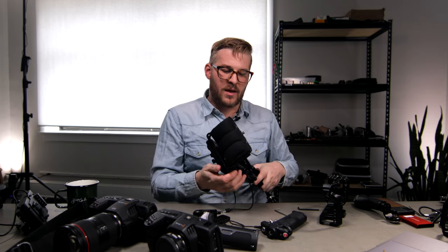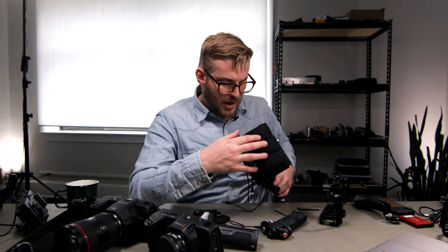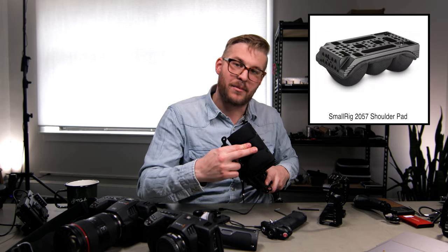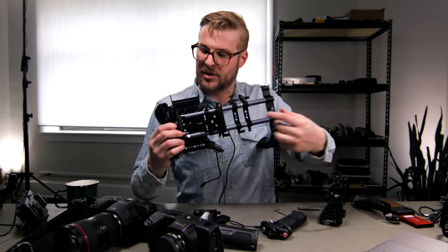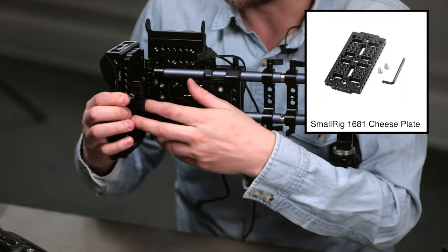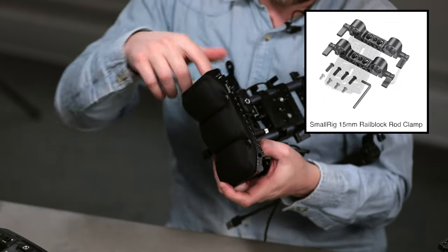The next thing we looked at: I remember watching Henry use a rig he had and he had this pad against his chest, and I was like, that is such a smart idea. So I looked and I found one of these. This is actually a shoulder pad made by SmallRig that we took off the shoulder pad mount, attached another cheese mount — which we will include in the description — and then attached a rail block to it.